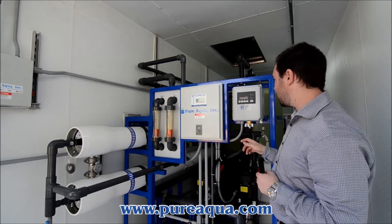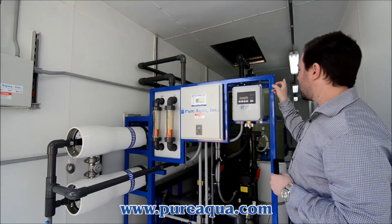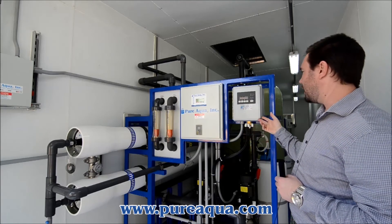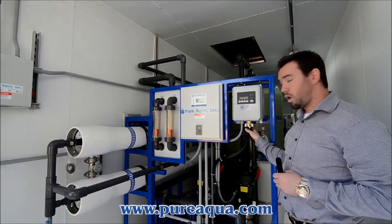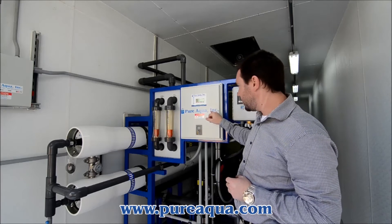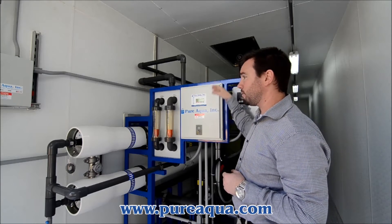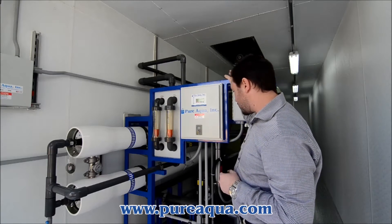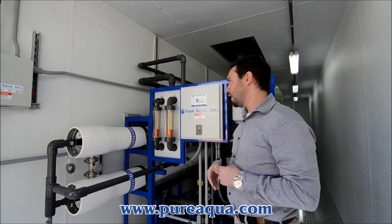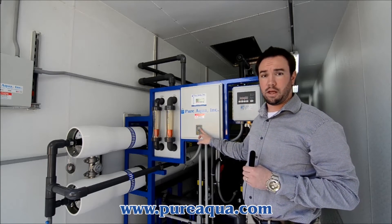We also have a clean-in-place skid for maintenance and lifespan of the membrane elements, all integrated within the unit. In the controller area, we have a digital stager that controls all the valves open and close for when it's either in cycle or going through its backwash cycle, controlled through water pressure. We have a microprocessor controller that runs the RO system and also receives a signal from the multimedia filter, as well as pressure switches for low-pressure faults, high-pressure faults, and also an ORP controller for monitoring ORP in the water.